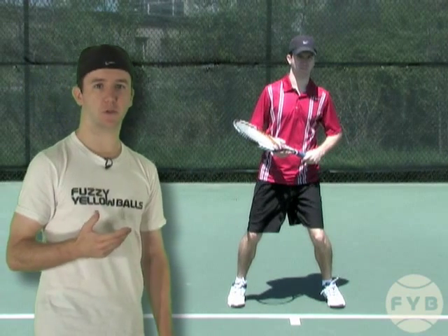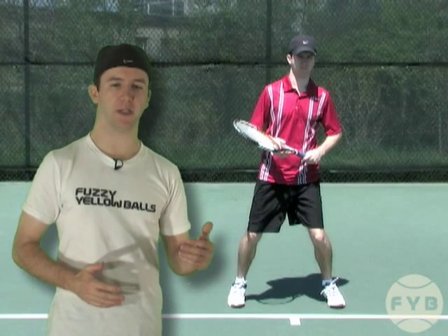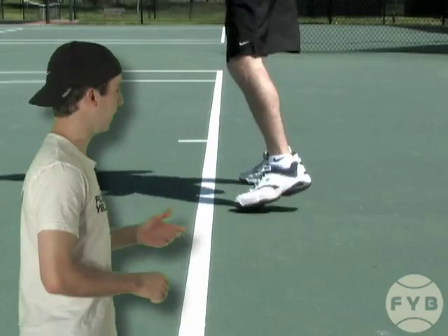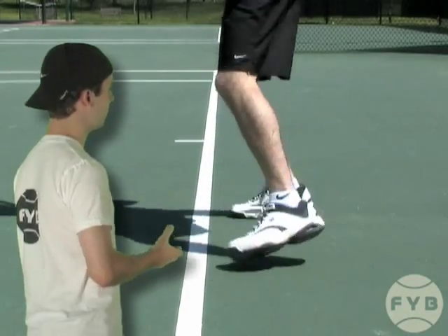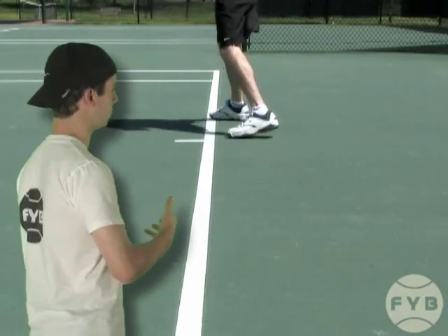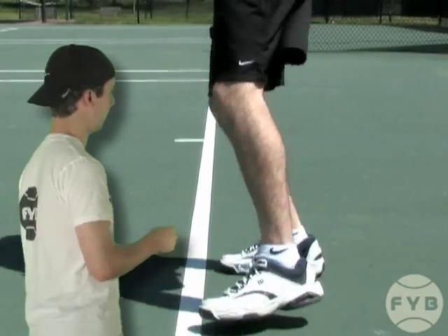If I wanted to move to my left, I would step out with my left foot and then bring my right foot in, then step out again with my left and bring my right foot in. From a slightly different angle, this is a shot of me side shuffling up and down the baseline. You can see when I move to my left I step out with the left first and bring the right in, and it's the opposite when I'm going to my right — I step out with the right and bring my left foot in.